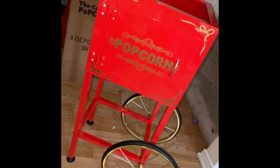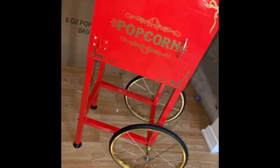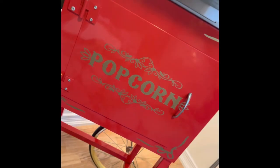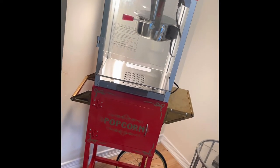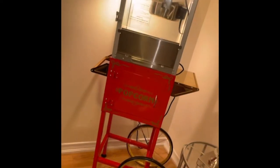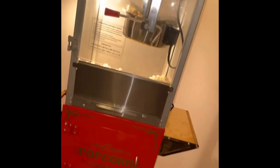All that's left is to install the tabletop. This popcorn machine is perfect for you if you're in the party rental industry, or if you simply just want to enjoy a night in.